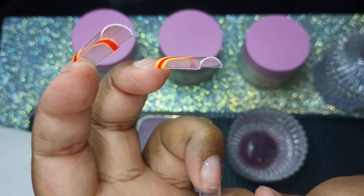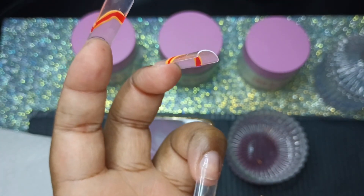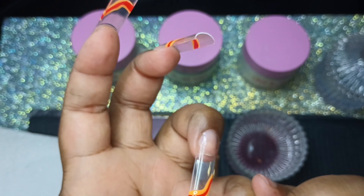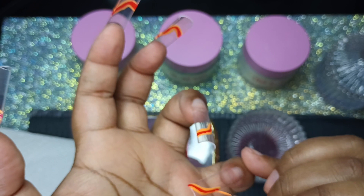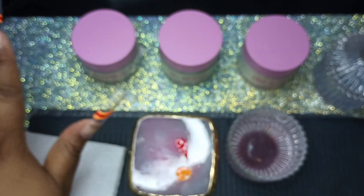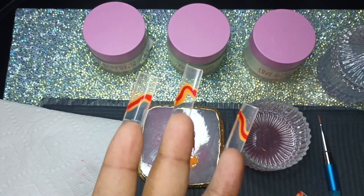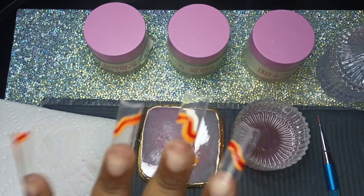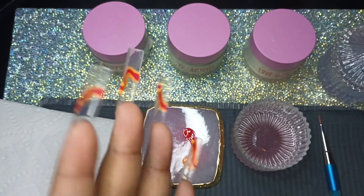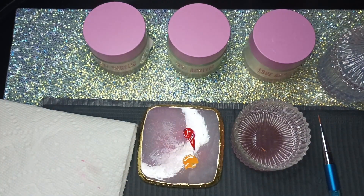I'm finishing up the pinky and we are moving into the next color after we cure this, of course. The next color is yellow, and I believe it was also an MSK polish but with different packaging. I guess I was admiring this design for way too long, but yes, it is a yellow.